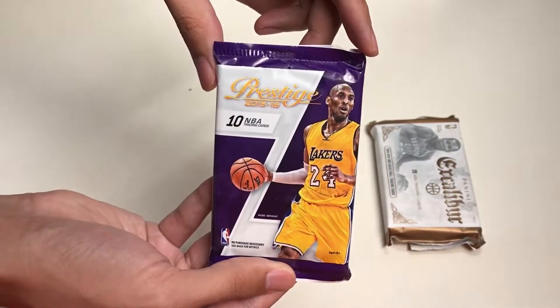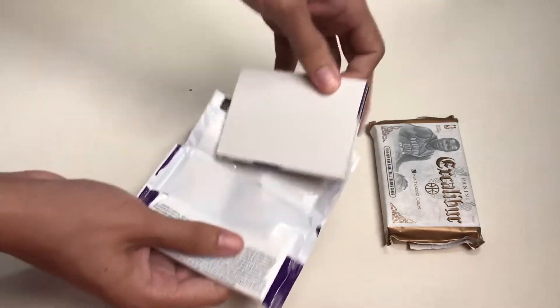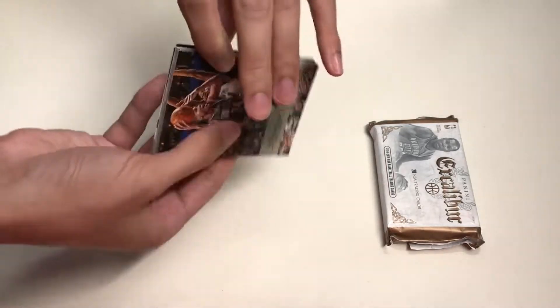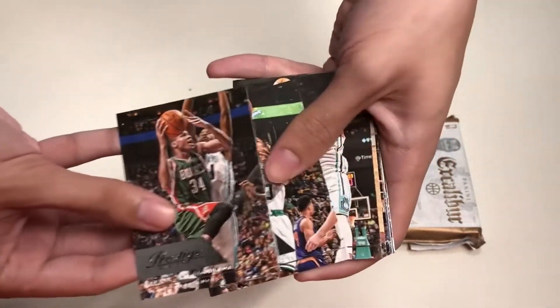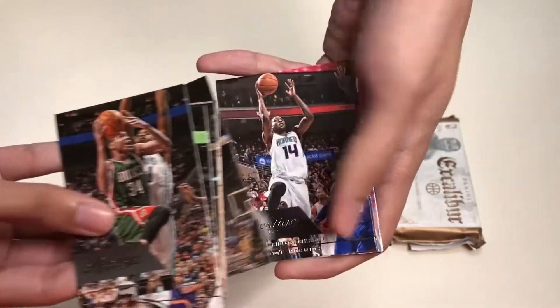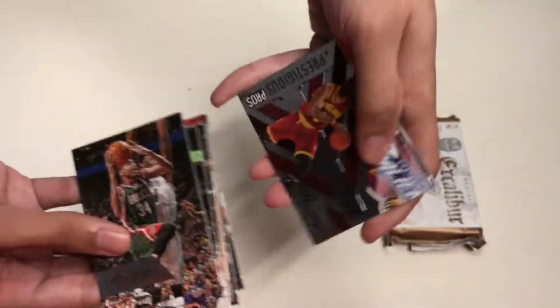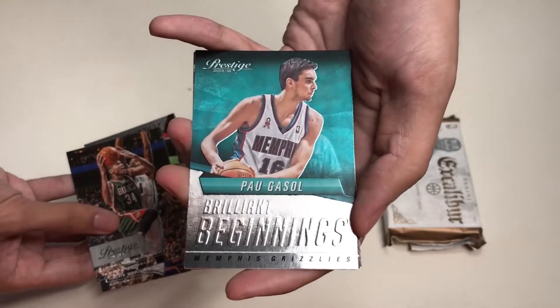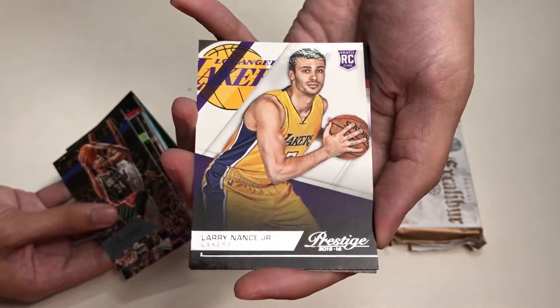Our second-to-last pack is Panini Prestige from the 2015-16 season — 10 NBA trading cards inside. In this pack we get Giannis Antetokounmpo, Avery Bradley, Al Jefferson, Tristan Thompson, Alec Burks, Michael Kidd-Gilchrist, Rudy Gay, and Kyrie Irving from the Cavaliers as a Prestige Bros insert. We also get a Pau Gasol Brilliant Beginnings insert.